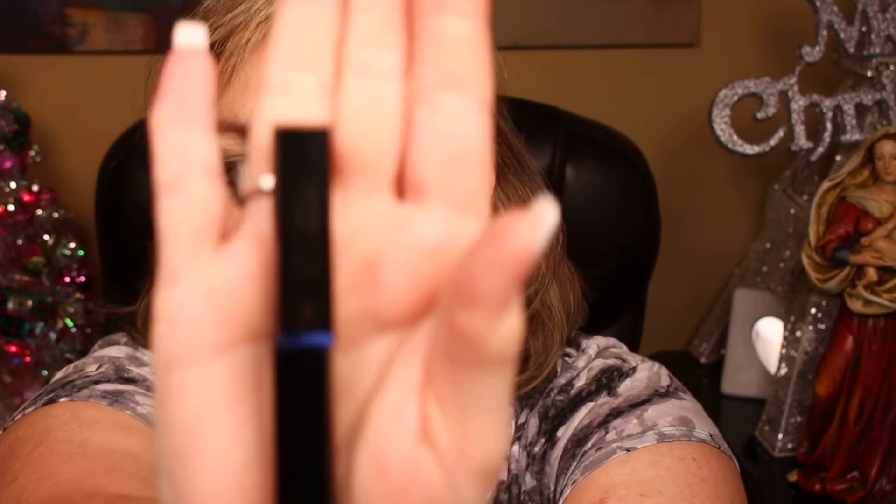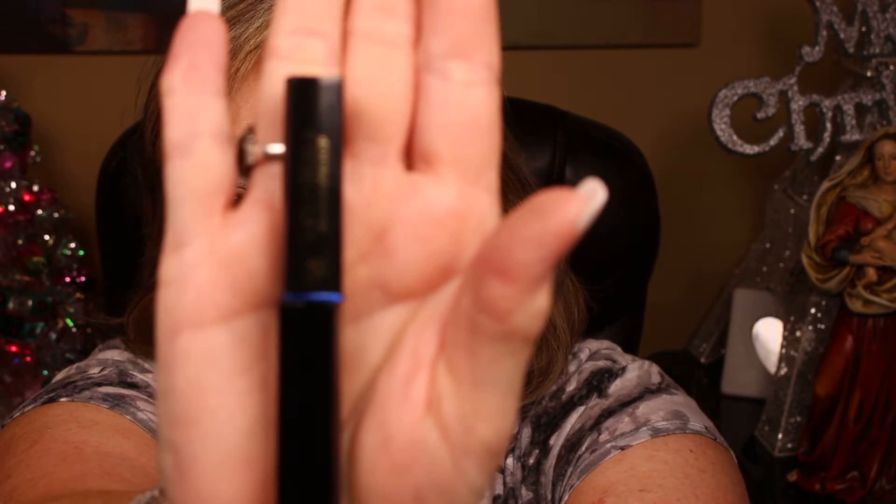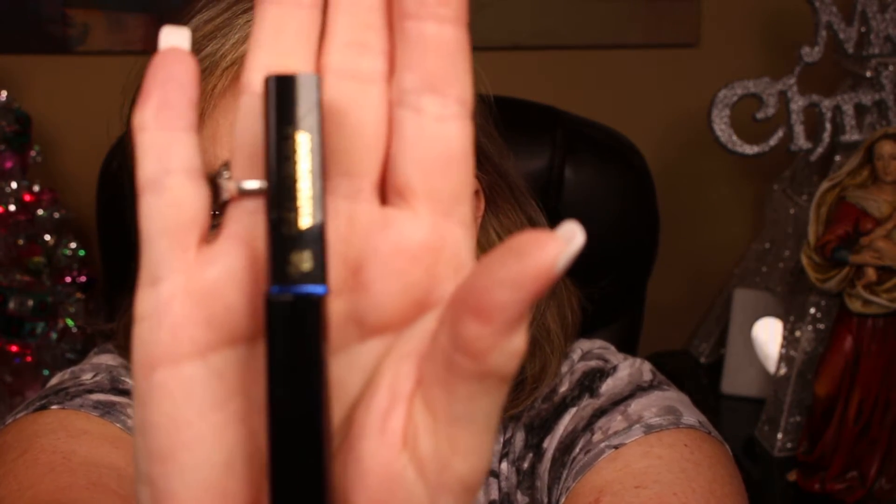Now I have my mascara — this is the Lancome Definition waterproof. The difference you'll usually notice with waterproof mascaras is the blue line on the tube; it's almost always the case they'll have something water-blue to indicate it's waterproof.